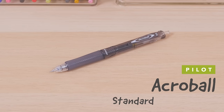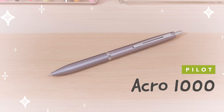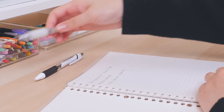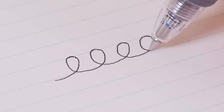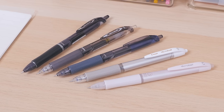The Pilot Acro Ball Standard Ballpoint Pen to the Pilot Acro 1000 Ballpoint Pen. For some people, low-viscosity ballpoints like the Jetstream can feel a little too smooth. That's why we appreciate the Pilot Acro Ball, which gives you a little bit of feedback while writing.